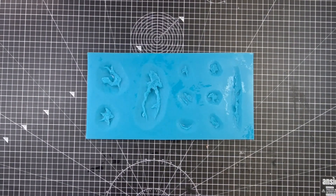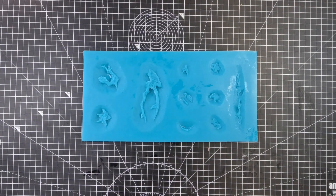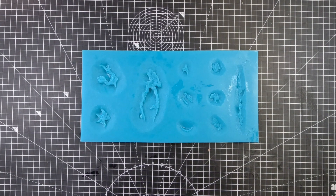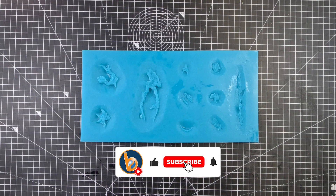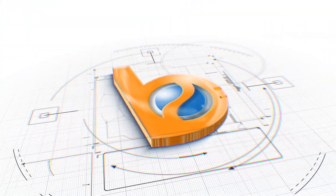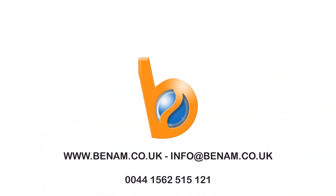The next stage of course is to fill this mould with silicone and create some actual prosthetics, and I'm going to cover that in the next video. So it just leaves me to say thank you very much for watching. I hope you've enjoyed it. If you have, please consider liking, subscribing and sharing. I shall see you on the next one — bye bye.